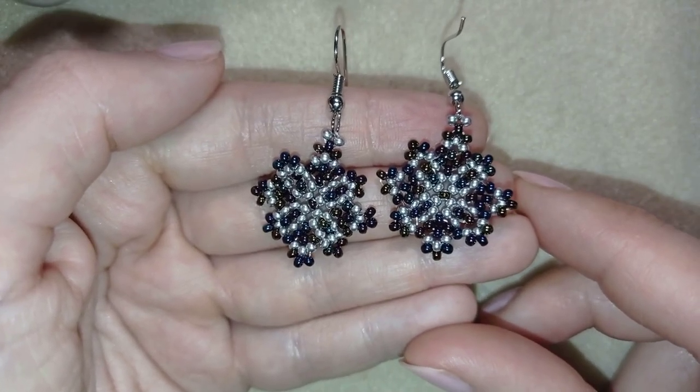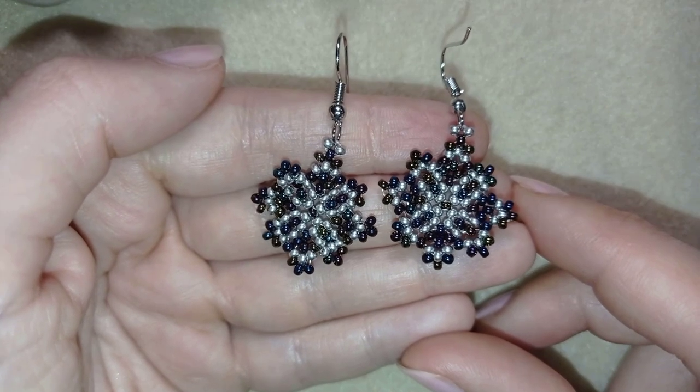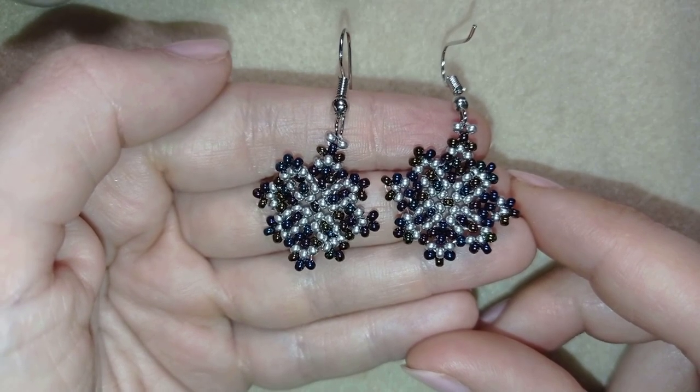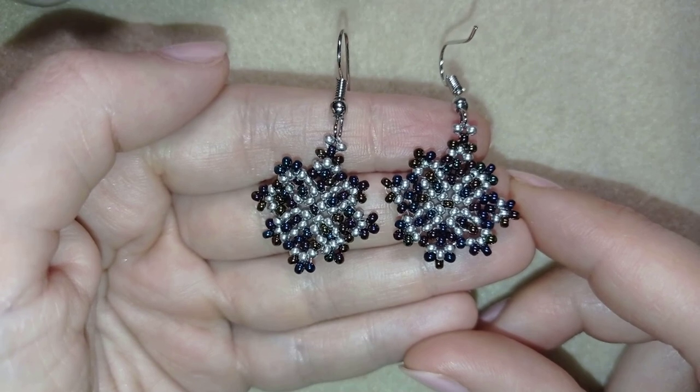Hi there you guys! I'm Teddy from Bijuteo Beading and in today's tutorial I'm gonna be showing you how to make these fine lacy earrings. They're easy to make and I'll show you step by step so I'm sure by the end of this tutorial you're gonna be able to make them by yourself.